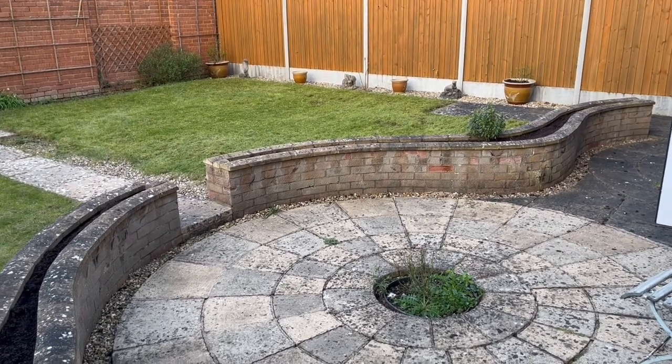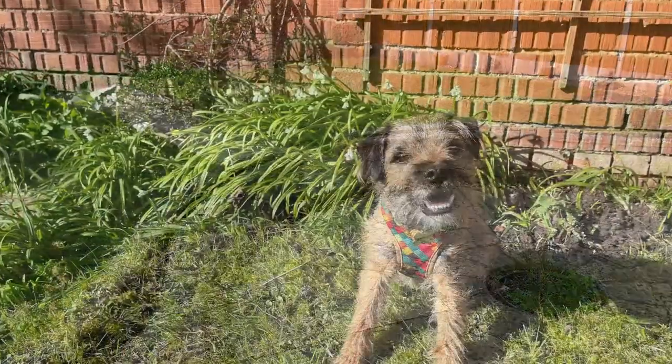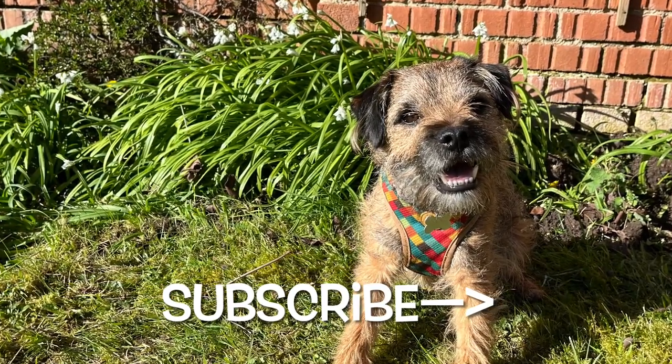I'd really like to make this space full of different things for the senses — I want it to smell great, I want lots of color, and I'd really like to introduce a water feature of some kind, maybe a small stream. Any suggestions, let me know! Thanks for watching — please like, subscribe, and hit the bell icon to catch our next video.